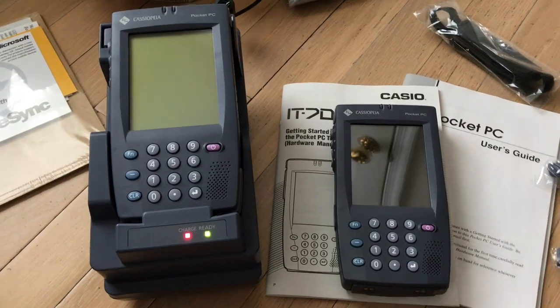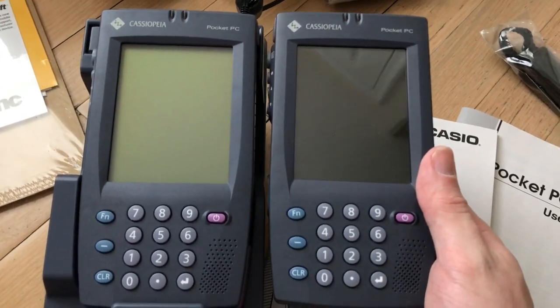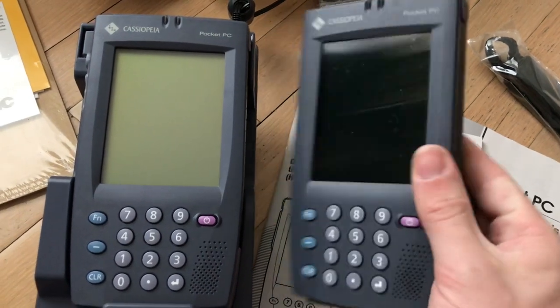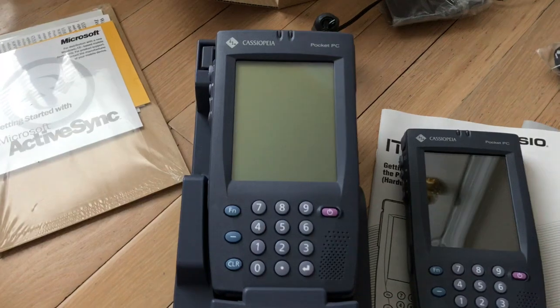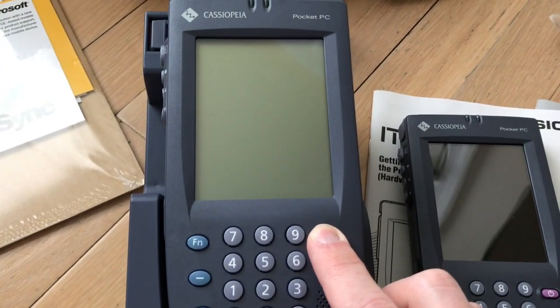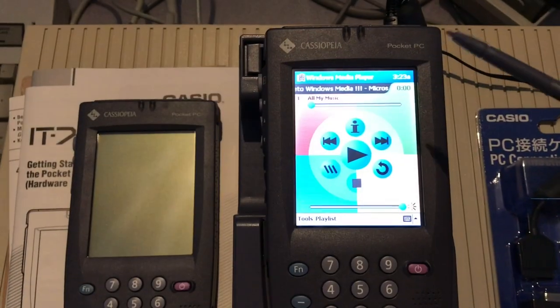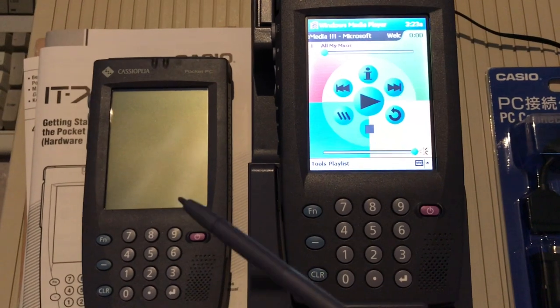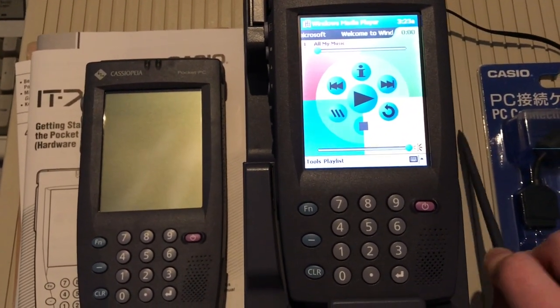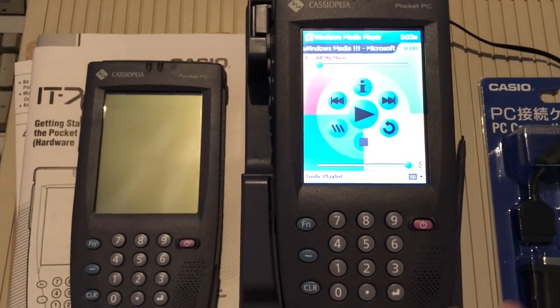Here's a comparison between the grayscale and the color unit. This is the color unit I bought to get a battery for this, and they're basically the same exact thing — same color plastic, just different screen, same CPU, same memory. It was actually cheaper to get a whole brand new color one than it was to get a battery just for the grayscale one. Both of these are brand new. This one is the one I unboxed; this one did not come in the original box but was supposedly never used — and it definitely looks like it was never used.